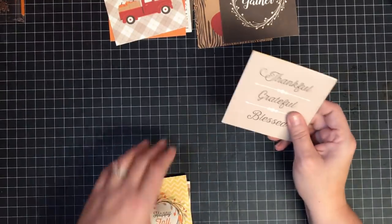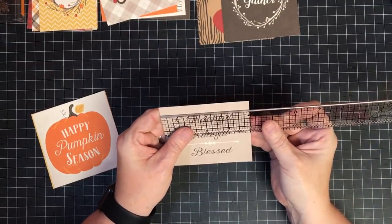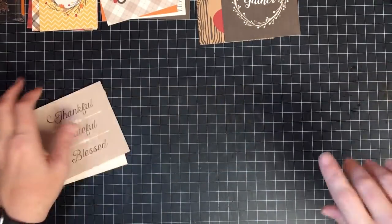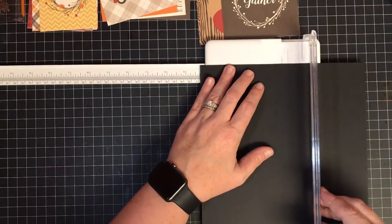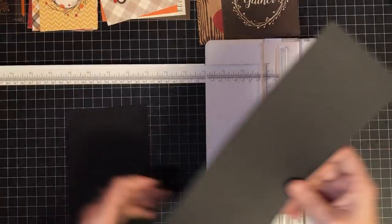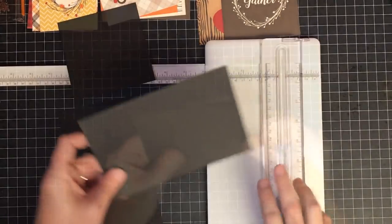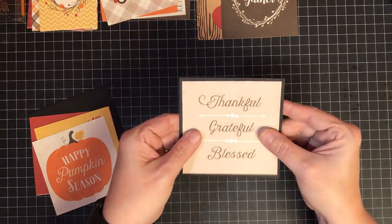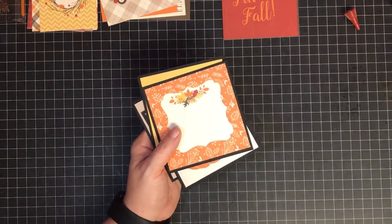These I'm going to glue into the book - I need to matt them first. To matt them I'm just going to make them a quarter inch bigger than they are. They're four by four so I'll cut some pieces four and a quarter by four and a quarter, and I think I'm going to matt them in black - that seems like a good color to pop behind them. I only have four of those so I'm going to use a piece of eight and a half by eleven paper, cut it in half at four and a quarter, and cut down to four and a quarter. I should be able to get all four out of one piece of black paper.